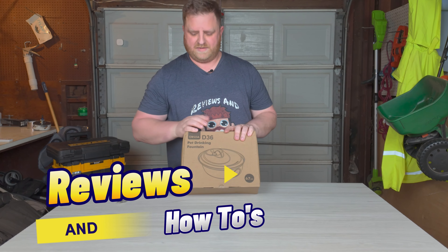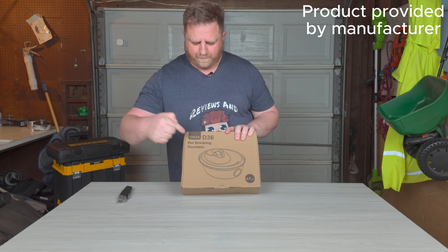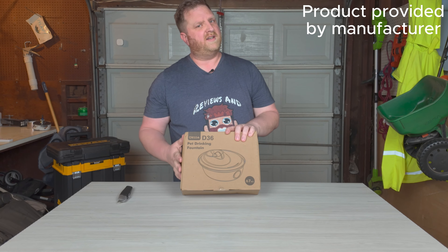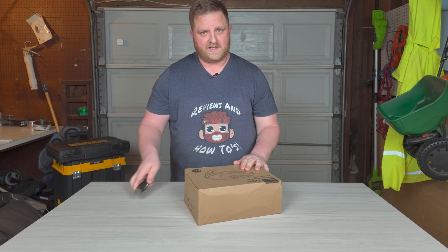Hey guys, welcome back to Reviews and How-To's. I'm Tyler. Today we are going to be unboxing and checking out this pet drinking fountain, and Orsda did send this to us for free today to check out, so let's get to it.